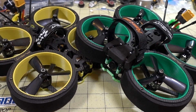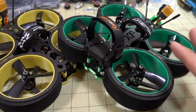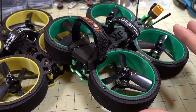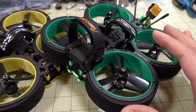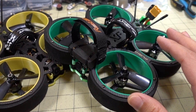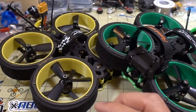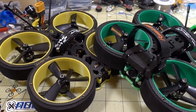So you save about $90 going with the lower-cost components on the Green Hornet, but performance-wise I think it's pretty similar. If you're looking for something more value-oriented or want to get into cinewhoops without spending as much money, this is a good option at $179. One thing to note is that the Green Hornet only comes in this analog 4S version, whereas the Bumblebee comes in 4S and 6S as well as analog and DJI digital.